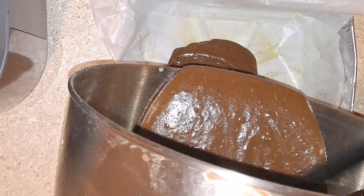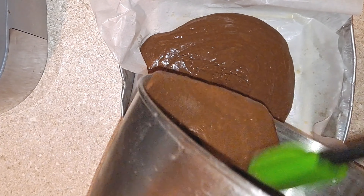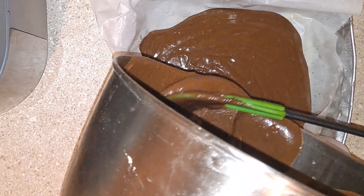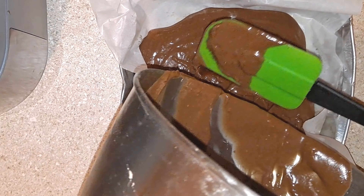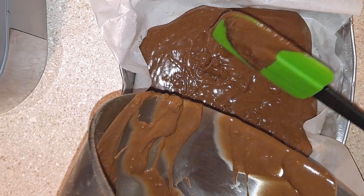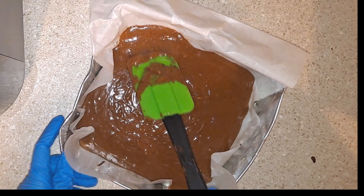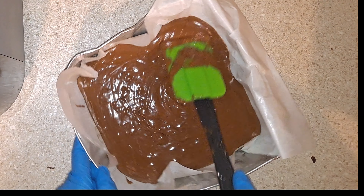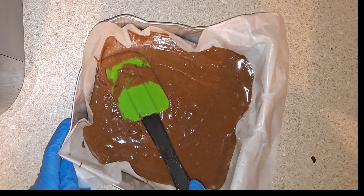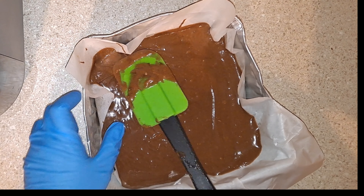Now it's time to pour the batter into the pan. This is the consistency and texture you want the batter to look like. Next I'm just going to push the batter to the sides and corners evenly, spreading everything out to make sure it's nice and smooth.